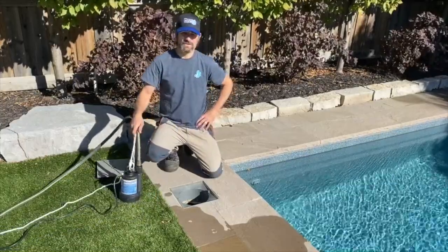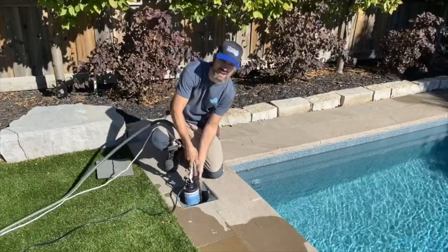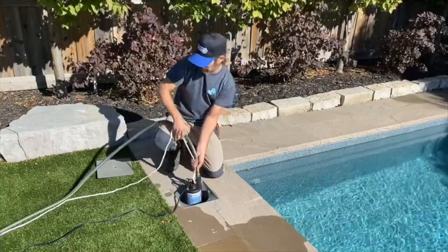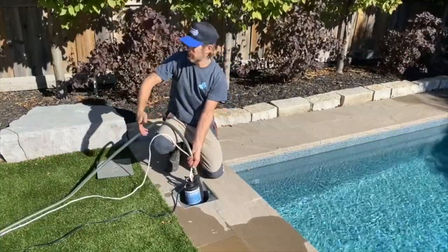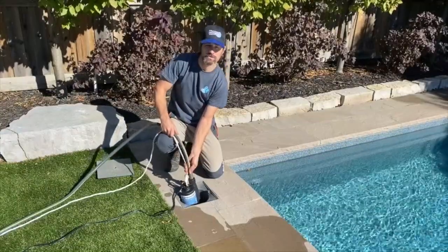In order to drain the sump well, you're going to need a sump pump that can fit down inside the diameter of the hole. You attach your garden hose onto it and then run that out — whether it's into a drain, down the side of your house, or out to the road — because you need somewhere for the water to drain out to.